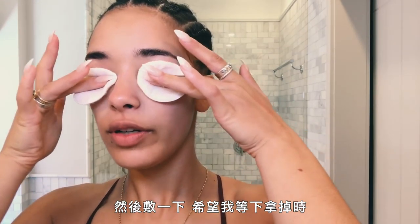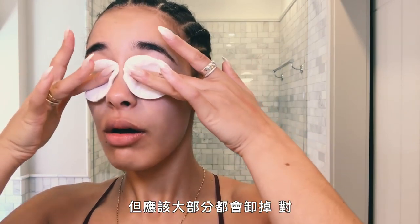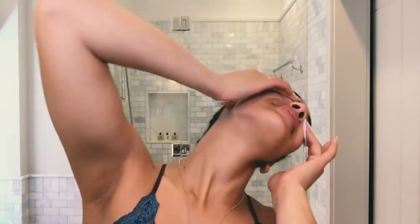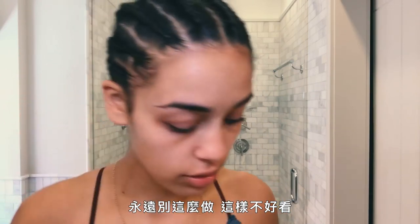And then if you hold it — hopefully I'm not going to look really scary when I take this off. More should come off. I can't stand going to bed with makeup on. Never do it. It's not a good look.